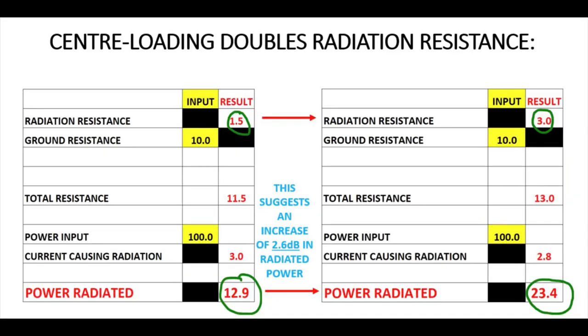Looking at this graphic, you can see that when we centre-load a fairly short whip — about seven feet long on 40 metres — we increase the radiation resistance from one and a half ohms on the left to three ohms: we double it. By doubling it, we increase the power radiated from about 13 watts out of 100 with the base-loaded, up to about 23 to 23.5 watts with the centre-loaded. So we practically double the power out, leading to an increase of around 2.6 dB — almost 3 dB.